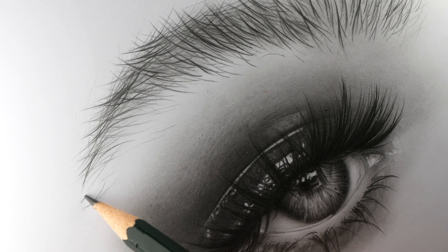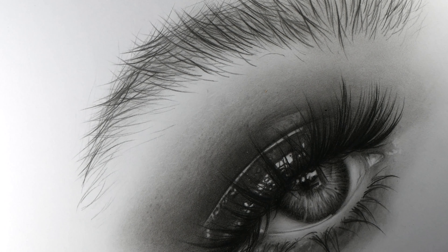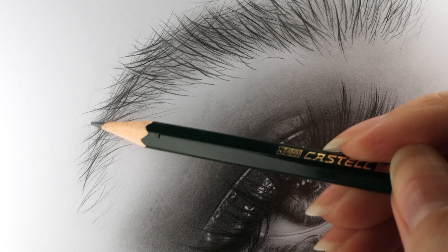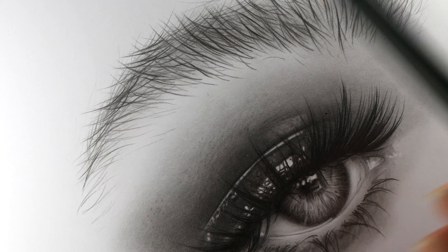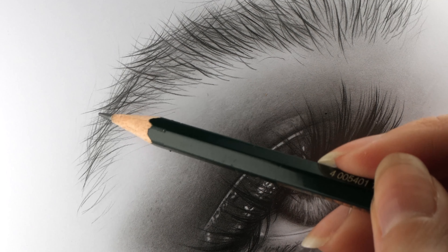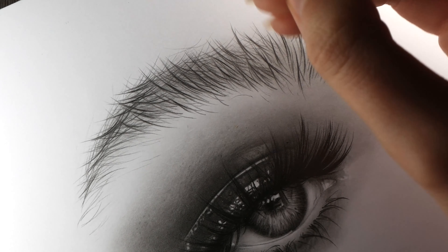It might seem that this little particular line is just a drop of water in the sea. But try to stay focused and be patient and dedicate yourself to every line you make. Imagine that every touch of the pencil with the paper creates a little sound, and in the end it gives a full symphony.